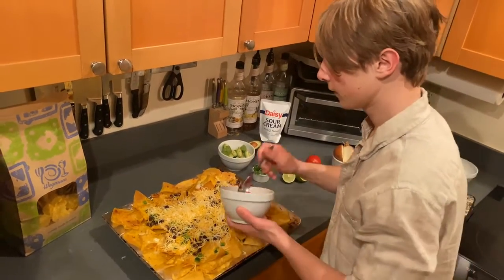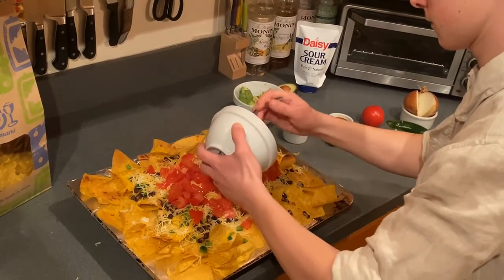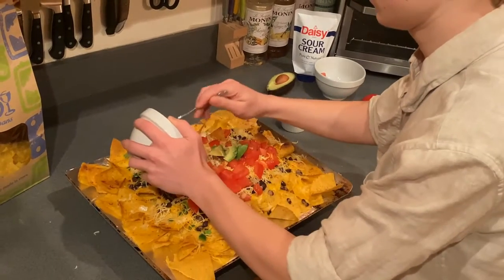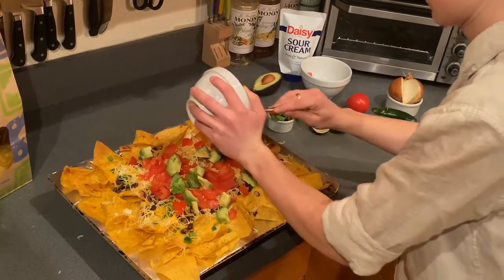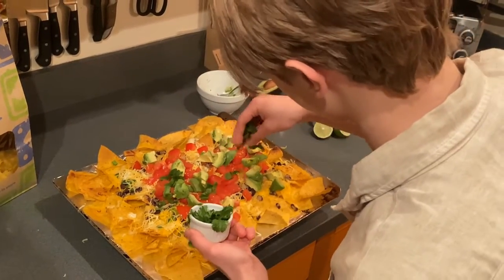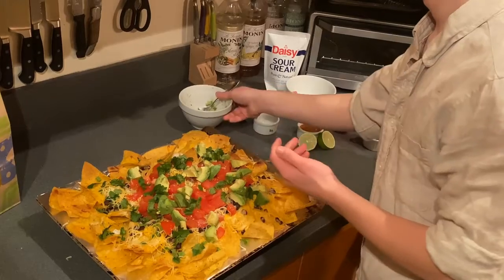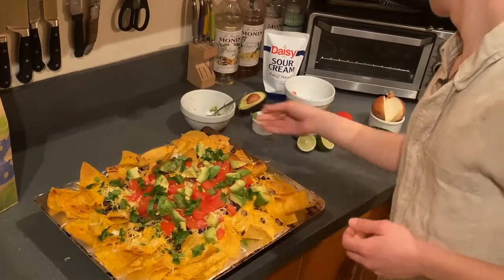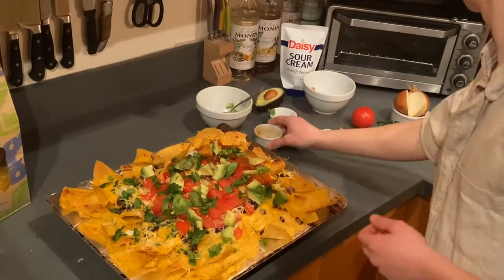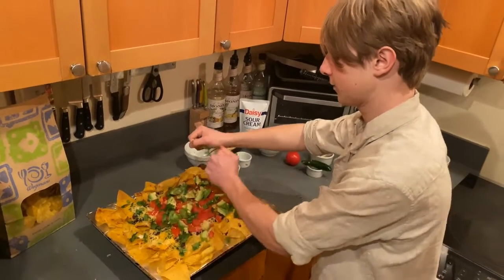We're going to put our tomatoes all over — we're going to get those good nutrients through. Next we're going to get some avocado in here, we're going to get that good fat rolling in. And next we're going to get some cilantro in here to add a bit more taste. I'm actually going to add a couple more avocados. And we're going to add some salsa on the right here. And last but not least we're going to add a couple dashes of lime, which is going to add some good sour kick in there.